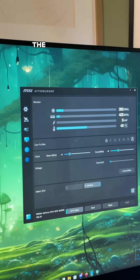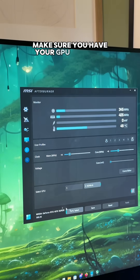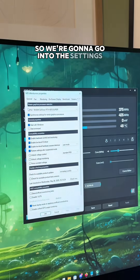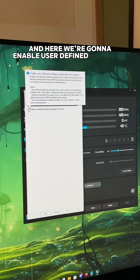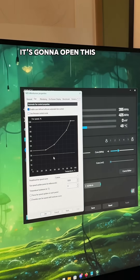Let's change this. The first thing we're going to do is open MSI Afterburner. Make sure you have your GPU selected down here and not your integrated graphics. Go into the settings and then the fan tab. In here, we're going to enable user-defined software automatic fan control. Once we click this, it's going to open this graph.